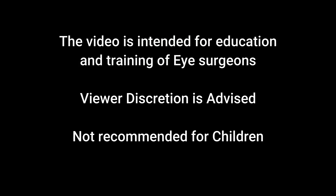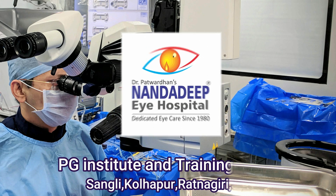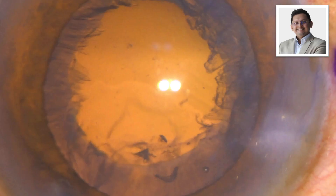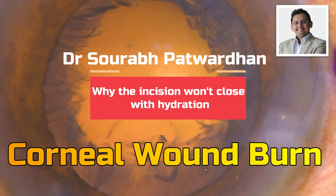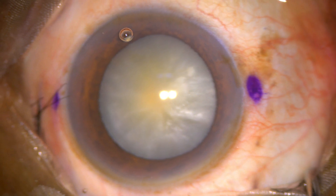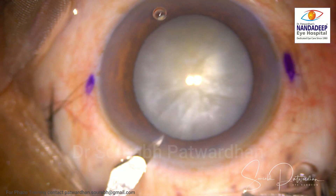The video is intended for education and training of eye surgeons. Viewer discretion is advised; not recommended for children. Hello, I'm Dr. Saurabh Patwanan from Nandadeep Eye Hospital, Sangli, India, FECO Training Center. In this video I'll be speaking about a case where the incision wouldn't close with hydration, so let's have a look at why it was happening.